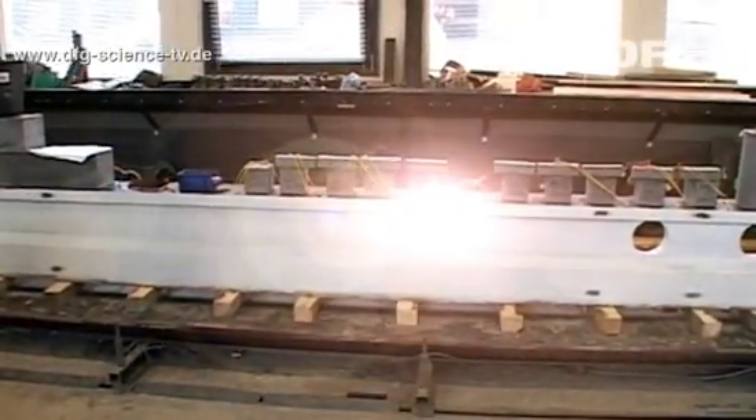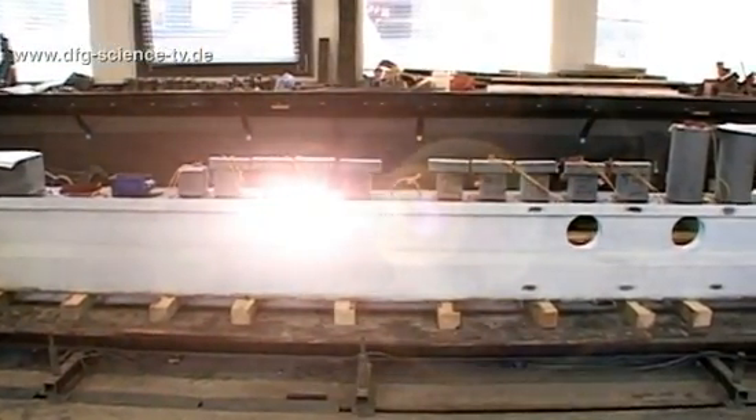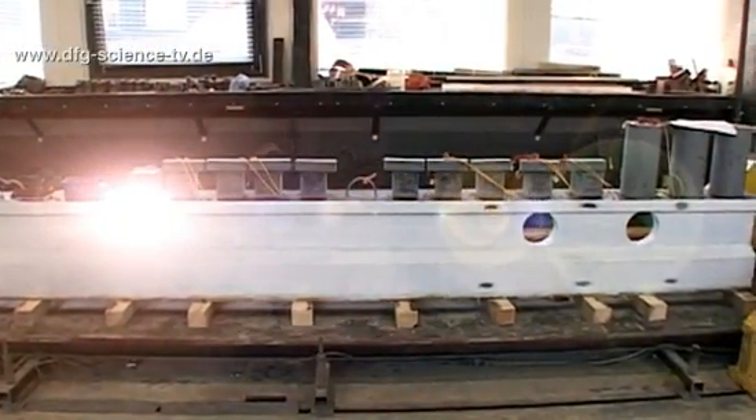The cast concrete beam is finally ready. See if the process of transferring the pre-stressing is a success in the next episode.